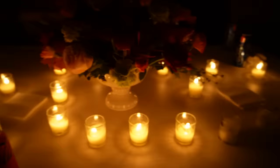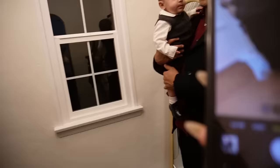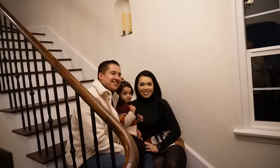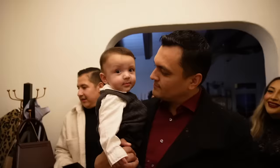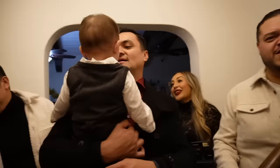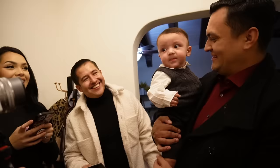Should I feed it to him? We got Noah his little portable high chair set up. We're taking pictures now. Marisol has a Polaroid camera - everyone say cheese! Cheese!